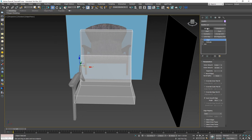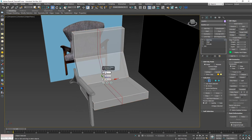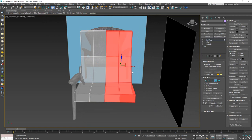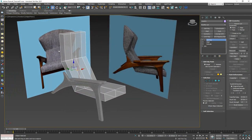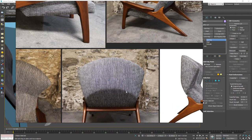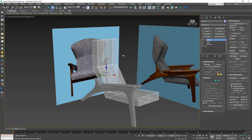Now I'll put an Edit Poly on top. First I'll add a Connect in the middle — actually, three connects — then delete one half, since I can work with just one half and use a Symmetry modifier later. Looking at the back of this chair, there's an arc shape. The easiest way to create that is to select the edge and move it forward to match the reference image.